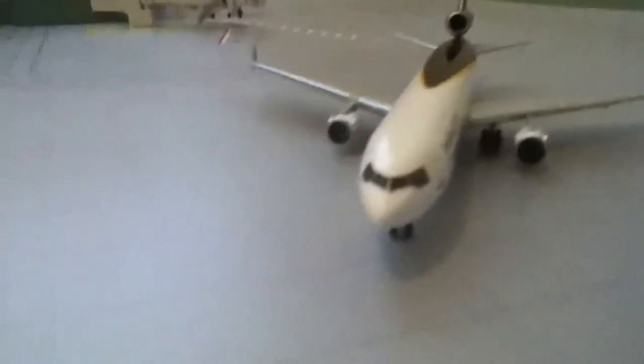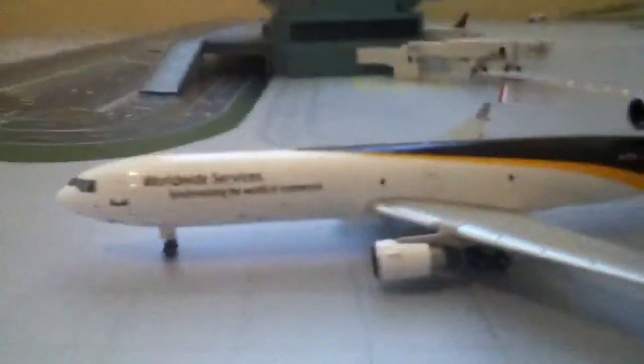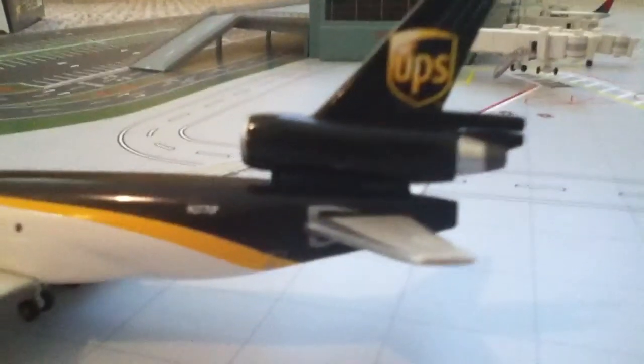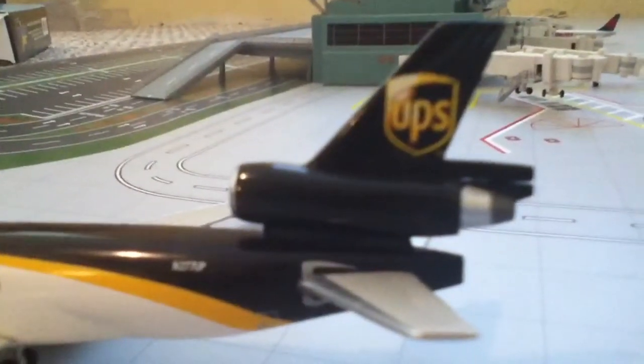It's got the doors, the landing gear, and rolling rubber tires. The registration number is N277UP. It's got the third engine up there. One thing I noticed that's a little different — right above the end of the engine there's a little gap in between the two metal pieces. It's not like that in real life, but it's barely noticeable. It's got the cargo doors.